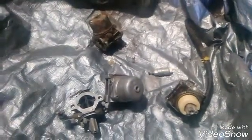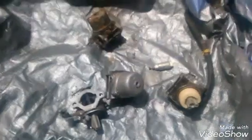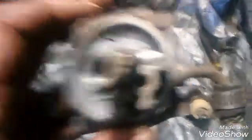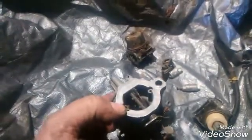Ethanol shortens your carburetor lifespan by a lot because if you leave ethanol gas sitting in your carburetor — if you've ever opened up a carburetor, you know what I'm talking about — it will have white calcium buildup all over everything. As you can see, this one doesn't have it and the ports are clean, because it was not run with ethanol. Even the choke doesn't have any calcium buildup.